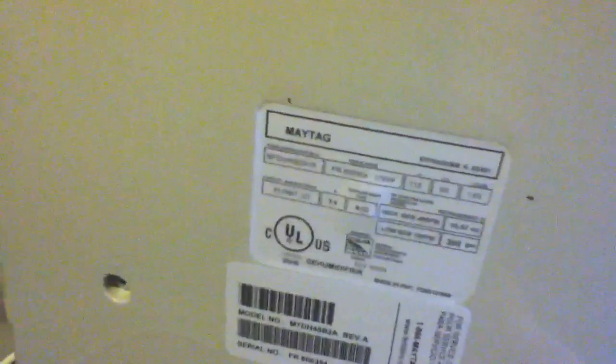This is a Maytag dehumidifier. It is a 45-pint, 178 watts, R22 — which I thought was interesting. I know they have newer ones that don't have R22. Model number M7DH45B2A star A. Serial FR806354. R22.